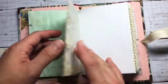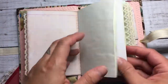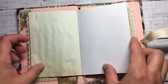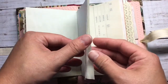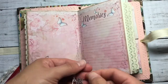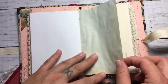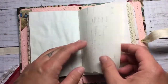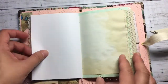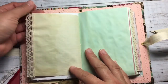There's plenty of space for writing. Coffee-dyed paper. Here's the middle of the first signature — this little butterfly here. And then I used this coffee-dyed paper.